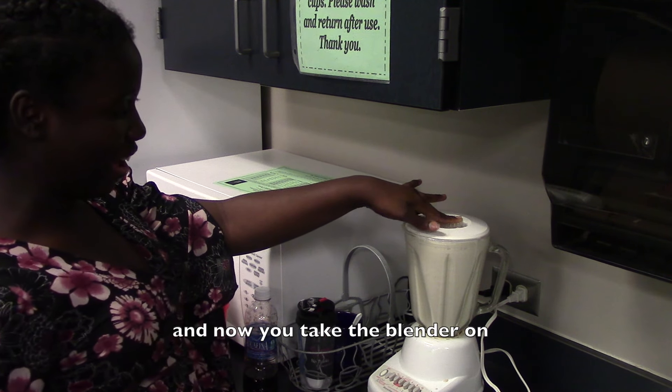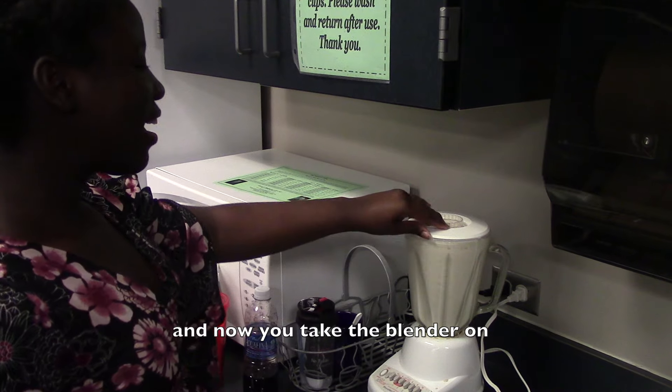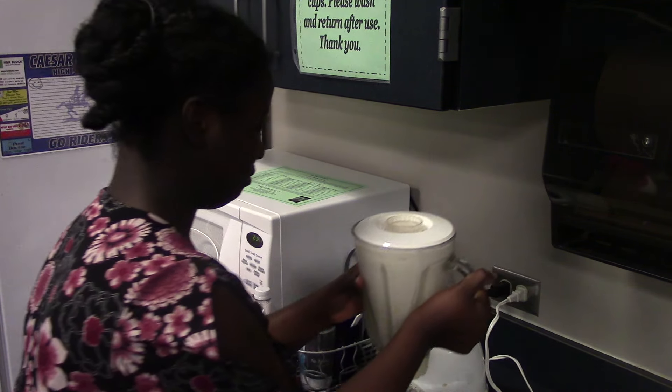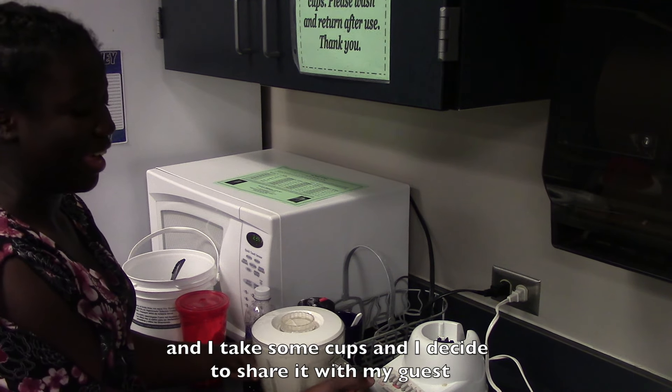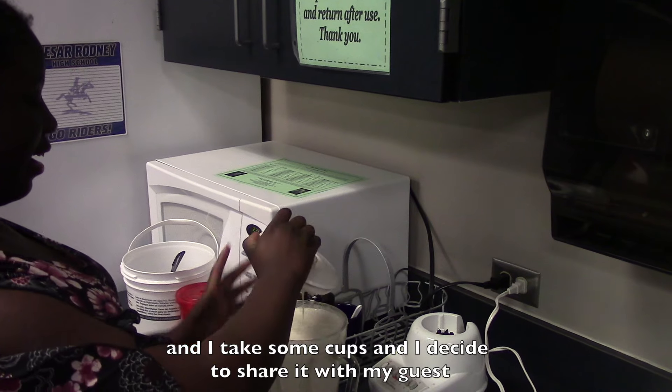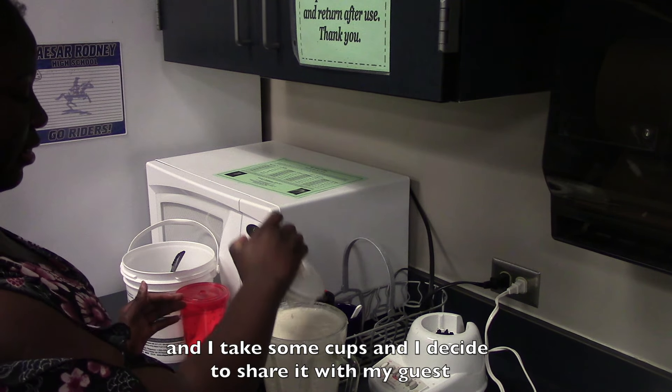And now you're going to take it. You take the blender off. And you put it in the cup. And I'm going to share my cassava juice.